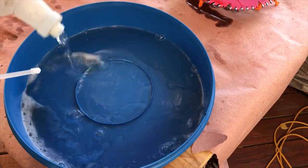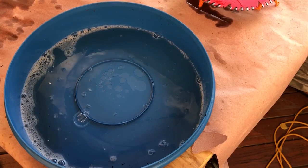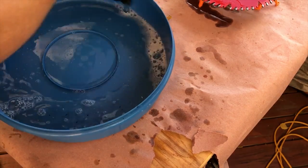Cleaning the tub is simple. I just take the last of my fresh clean water, pour it in there, swish it around a little bit with my hand, dump it out, and wipe it out with paper towels.